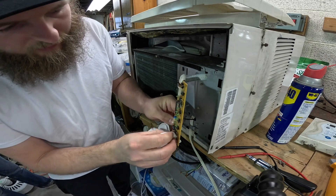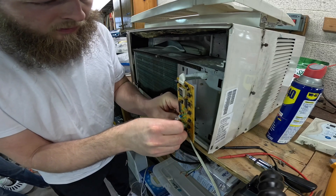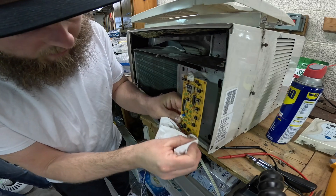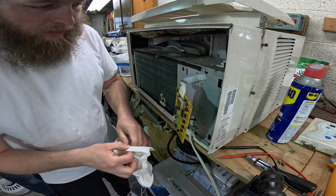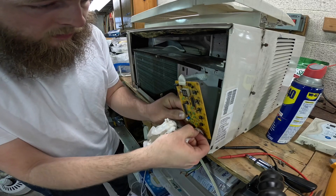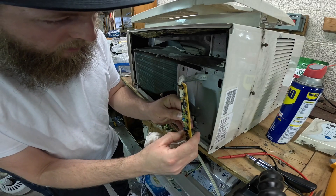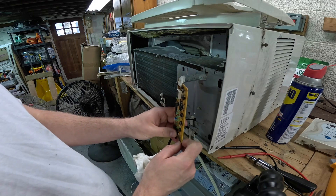Based on the part number of that 8-pin chip that's next to that switch, I'm going to guess that that's the E²PROM where the program that runs this microcontroller is stored. It sounds a lot better — I thought that was my imagination but I'm glad that you said that.